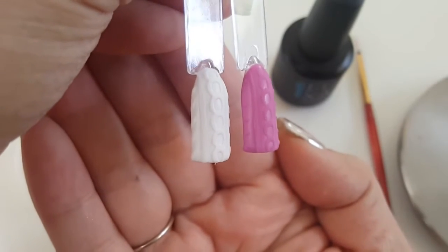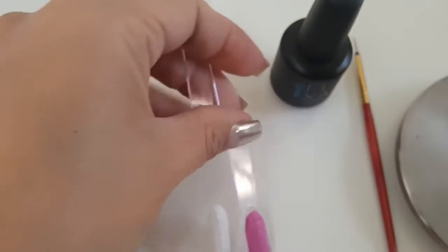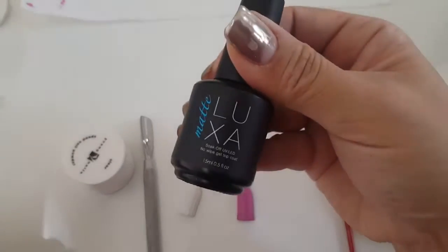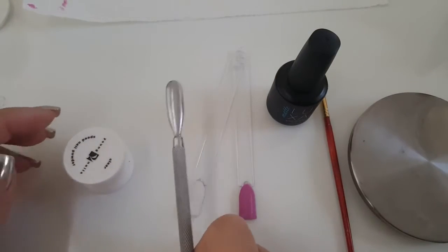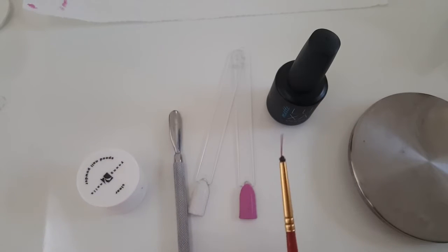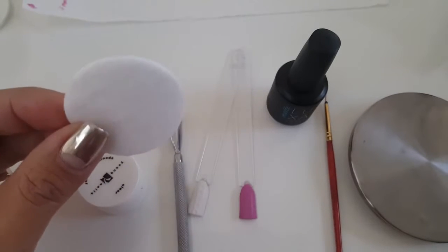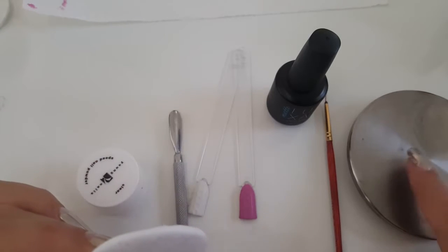So I'll go over the products that I used in today's video. I'm using a no-wipe gel matte top coat — you can use a shiny one or whatever you prefer, but I just like a matte one and it's Luxa Matte. A cuticle pusher to scoop your clear acrylic, which is Young Nails. A detail brush of some kind, a lint-free pad with some isopropyl alcohol, and a palette to put your gel polish on.